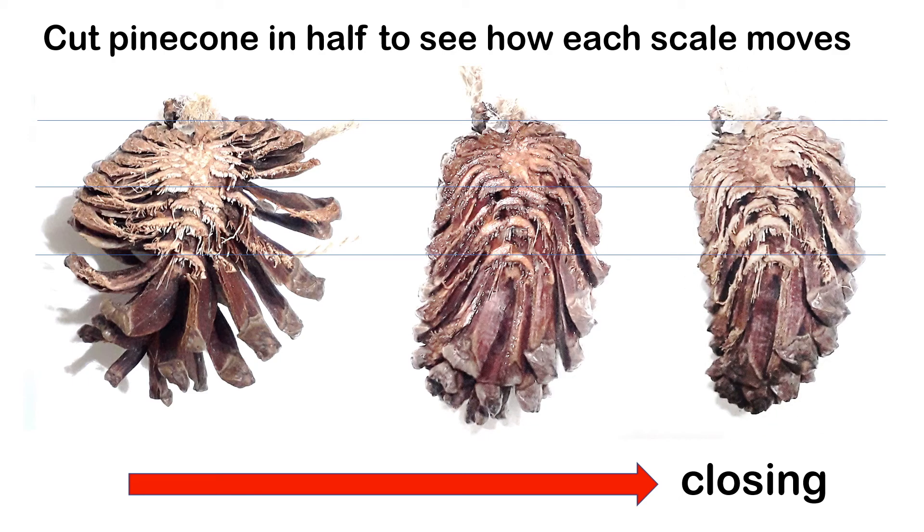Because this is the same pinecone, we can now identify the same scale from both states to see how it moves. Before it is opened, this is one of the scales that we identify. The identical scale in the middle part is here, and then when it closes completely, the scale is here.